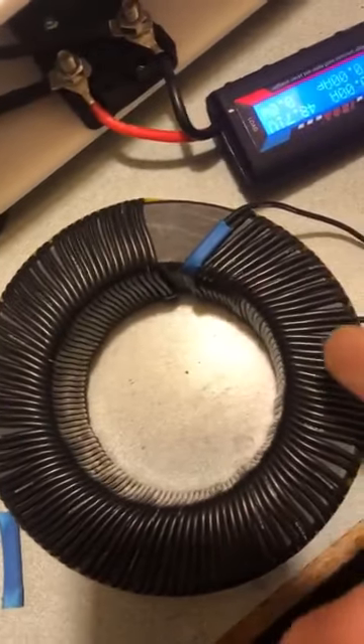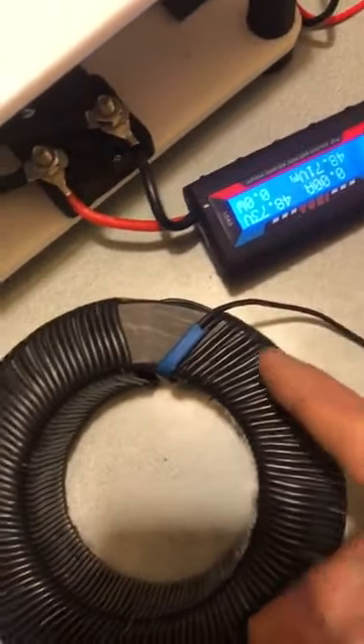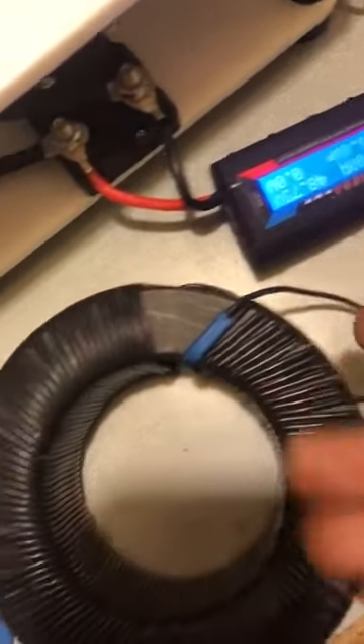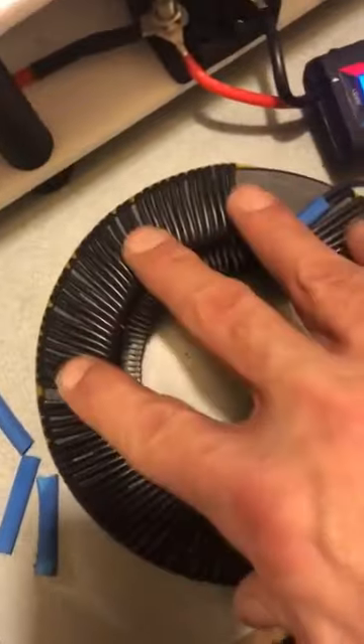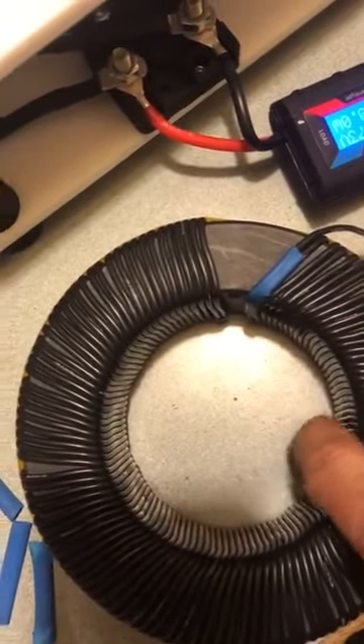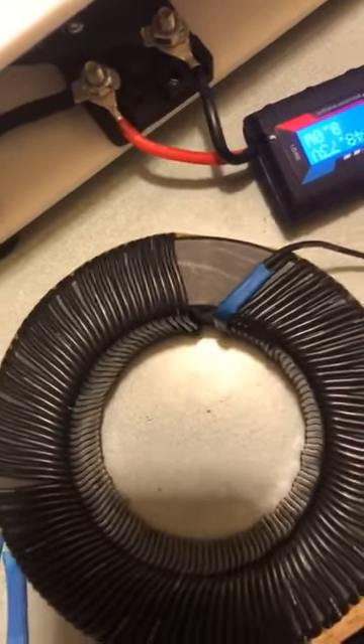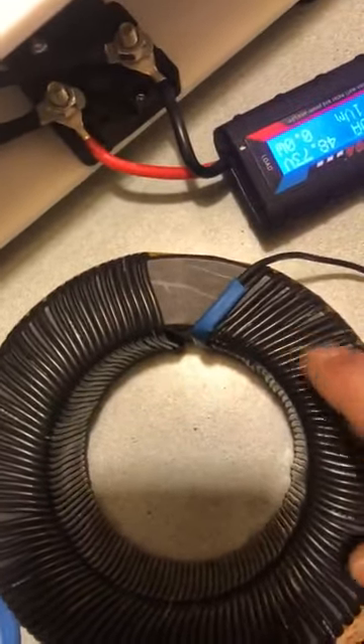Just a real quick video. I have started the building of the choke and the first layer. I decided to make a new one with this core. This core is actually a 40 kilowatt core, nanocrystalline. So we're not worried about the core material getting too hot — we are worried about the wires getting hot.